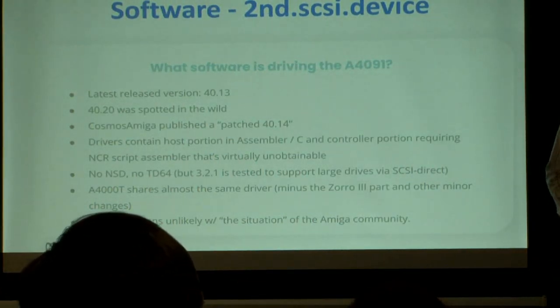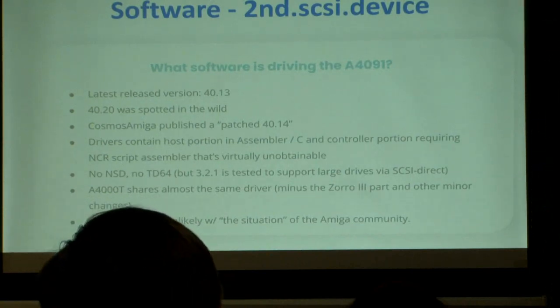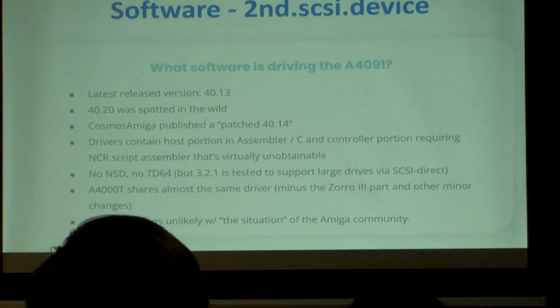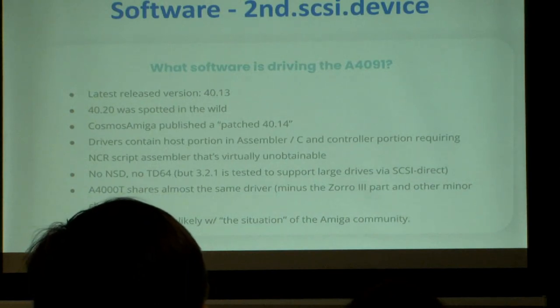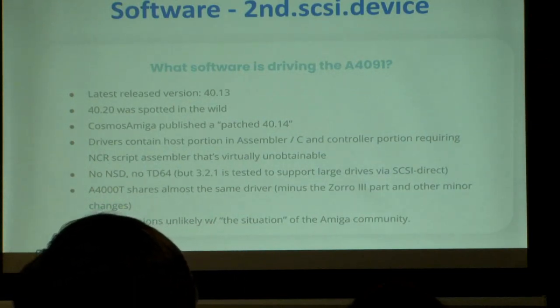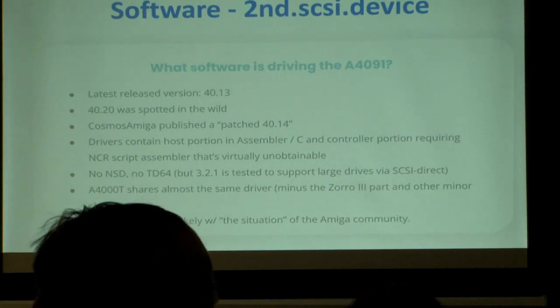Closing in on the end: the drivers. There's a driver coming from Commodore — the latest released version, 40.13, works just fine on the board. We've also seen in the wild copies of version 40.20, and there's a guy from France — Cosmos Amiga — who published a patched version of 40.13 that fixes a couple of bugs. This guy's a genius — he'll binary patch all of the 30-year-old drivers. For me that's a little stressful to do.